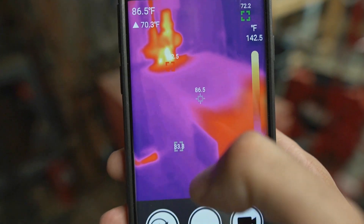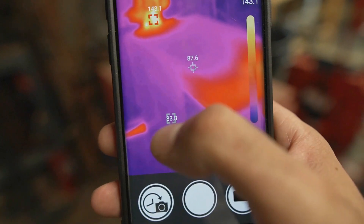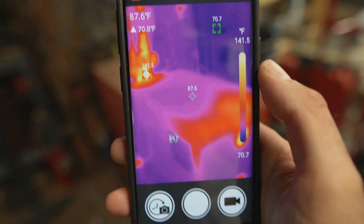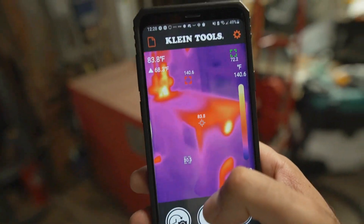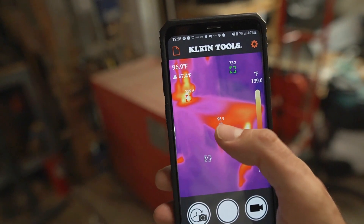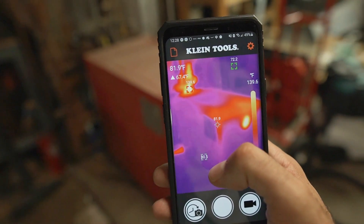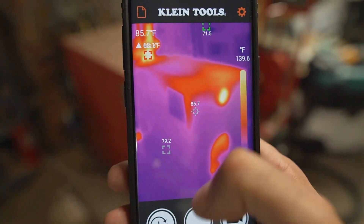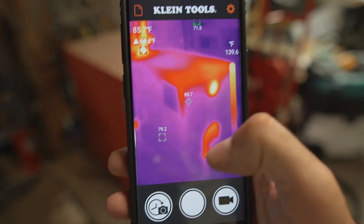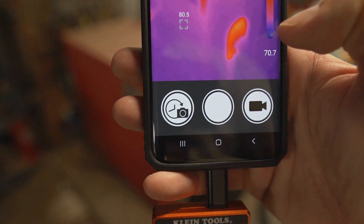You can also just tap the screen to have a measurement point wherever you want on the screen, which is really handy for taking pictures. If you need to compose a shot where you want to take a measurement but don't want to center the picture on the target, you can compose it how you want, tap wherever you want to get a reading, and then snap a picture. It also saves video as well as a time lapse.